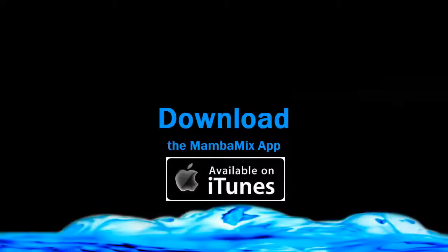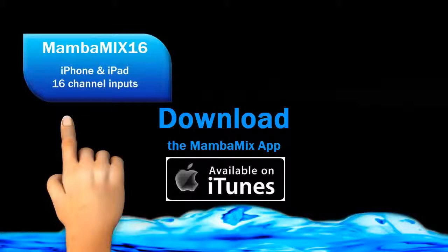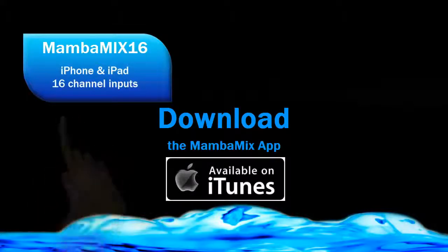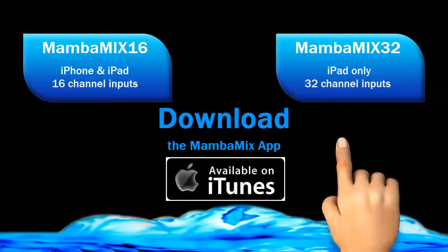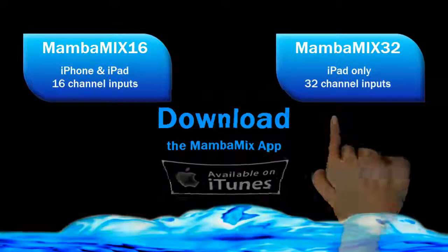Download the Mamba Mix 16 app from iTunes. This 16-channel input works well on both the iPhone and iPad. The Mamba Mix 32, with 32-channel inputs, is only compatible with the iPad and not with the iPhone.